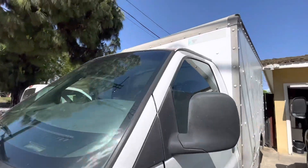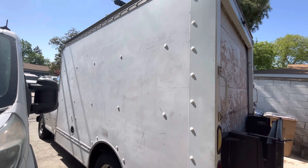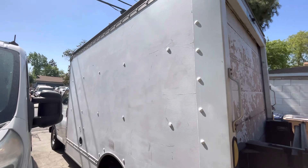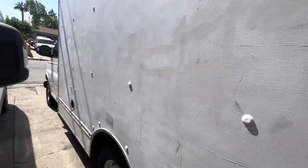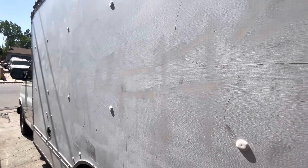The front of it actually looks somewhat beat up. At some point I'm going to take off the grill and get it repainted, also the bumper. The windshield's cracked — I'm going to get that replaced. But what I want to do with this box truck is buy some Raptor bed liner spray they sell on Amazon — that seems like a really good option. I'm going to rhino line the whole box and the front of the truck. I'm thinking a beige color with black wheels, or maybe army green.